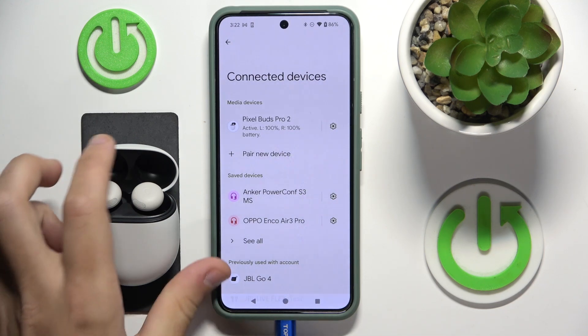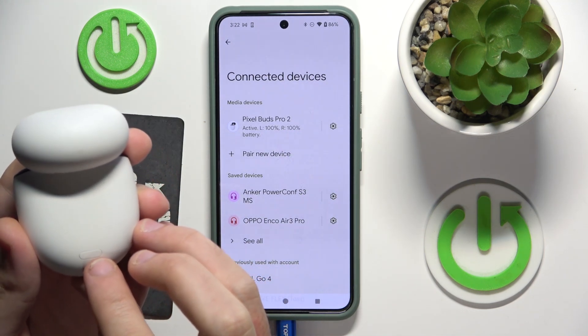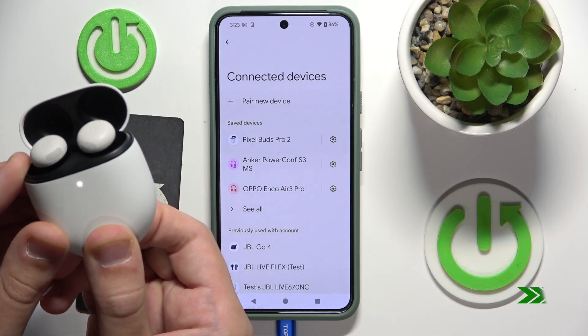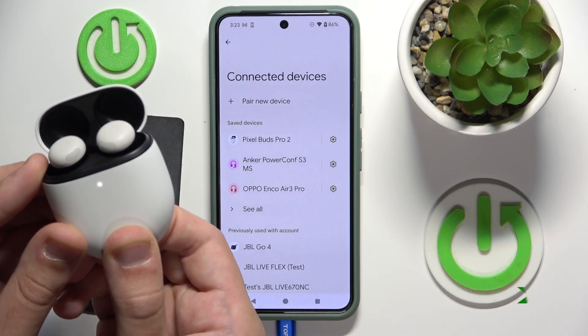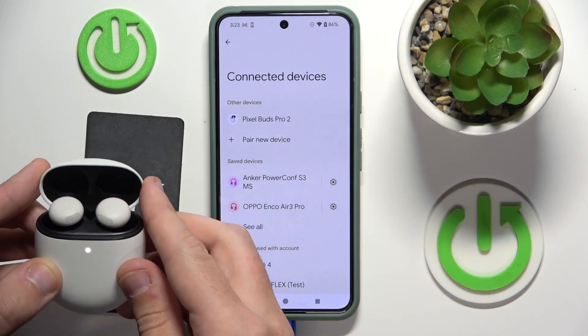To make a hard reset, press and hold the pairing button on the back of the case for at least 30 seconds. Now we can see that the light is flashing, so close the case.